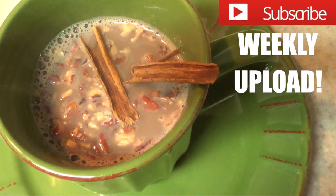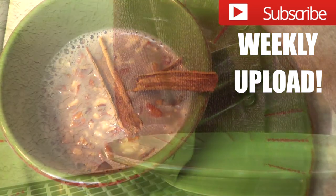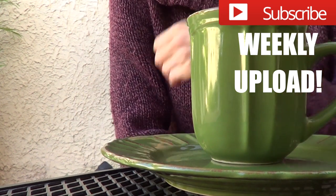Thank you so much for watching. If you like this recipe, don't forget to give me a thumbs up. Don't forget to try it out, share this video, and subscribe to my channel for more stuff. Thank you for watching and I'll talk to you later. Bye guys!